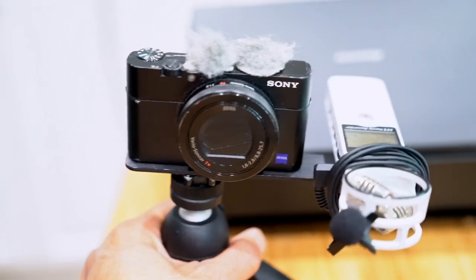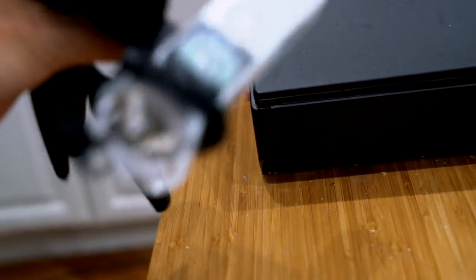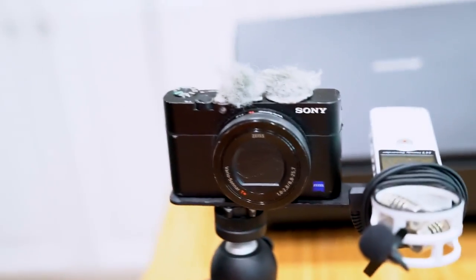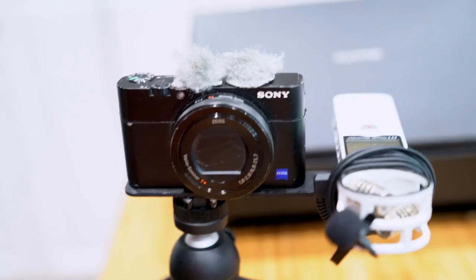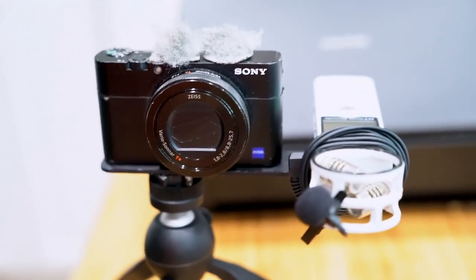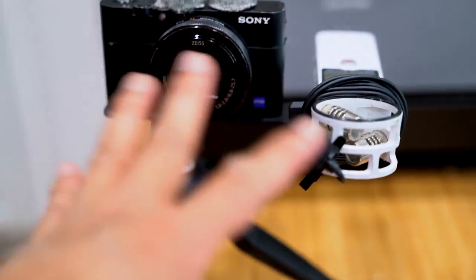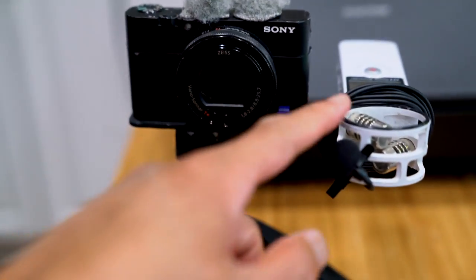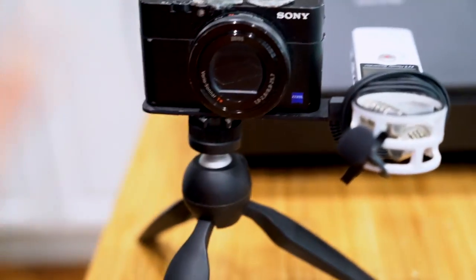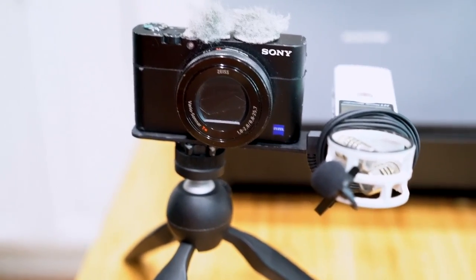This way, by having the two things together, I can instantly hit record on one and then immediately hit record on the other — one simple movement. Hopefully that will make it a lot easier. I'm having both together, and then I'll just sync the audio to the video afterward in post-production. I'm going to test it out today and see how it works.